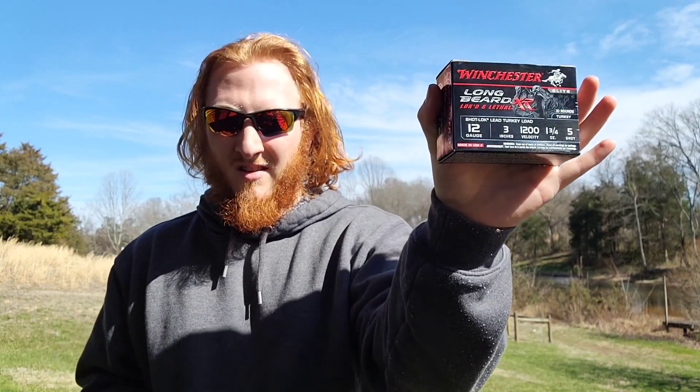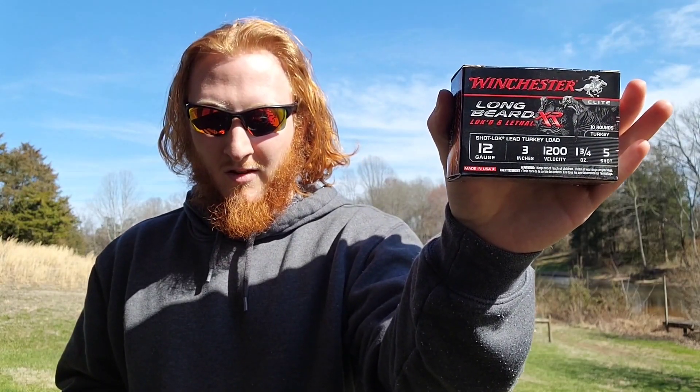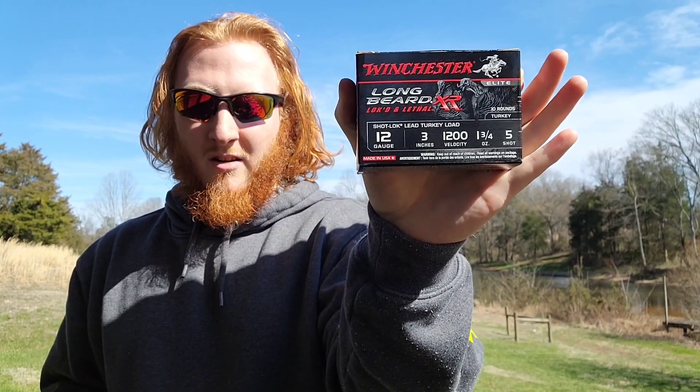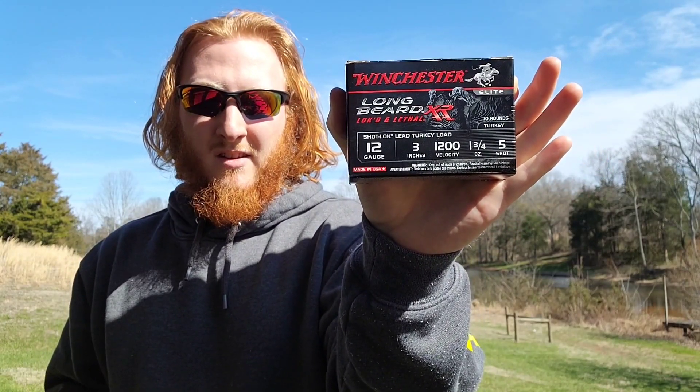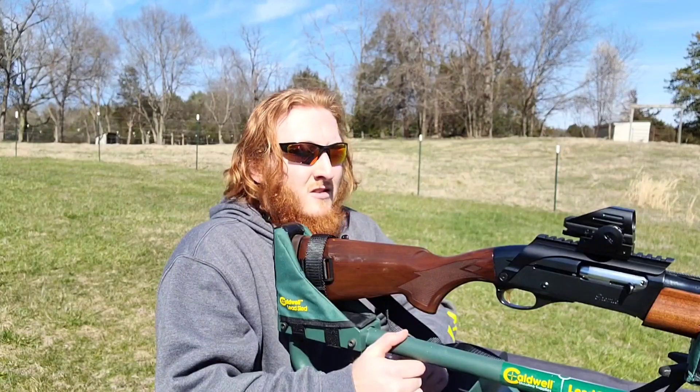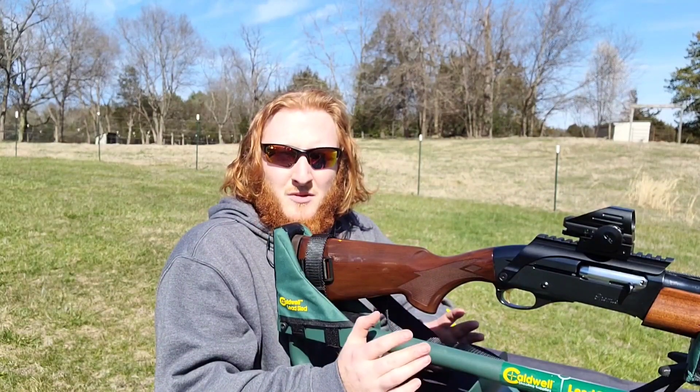As far as the loads we're going to be shooting, it's going to be the typical Long Beard XR three-inch number fives — this is the ounce-and-three-quarter load. As per usual, I've got the bench set up and a target right over here at 40 yards, so let's go put it to the test and see what it can actually do.